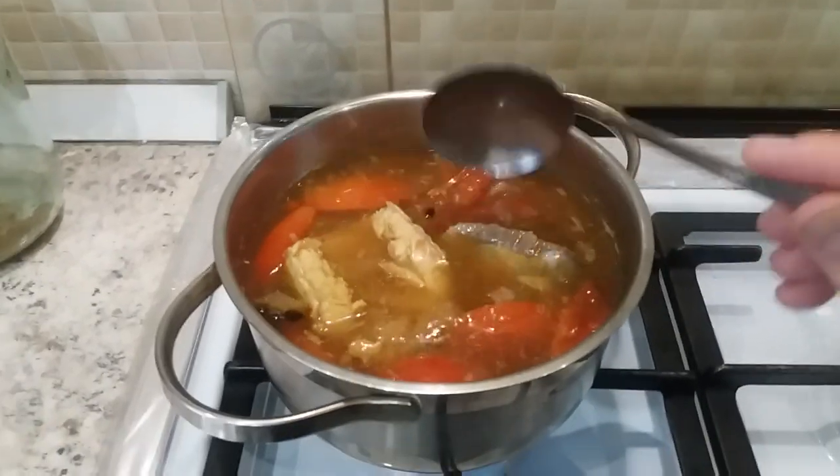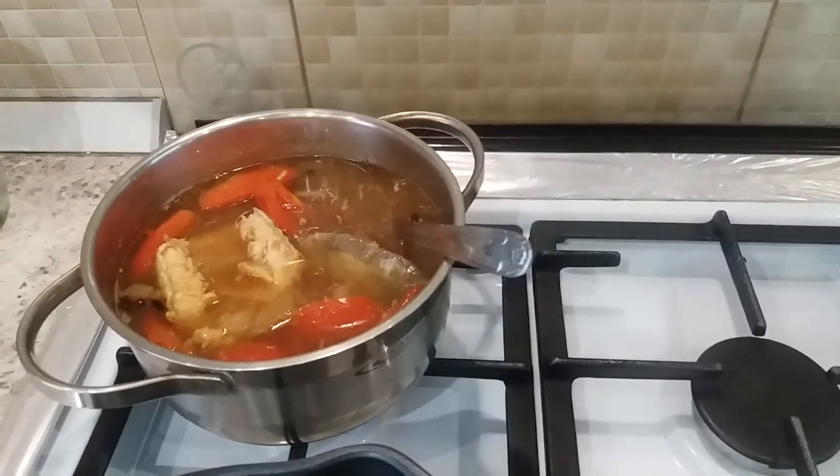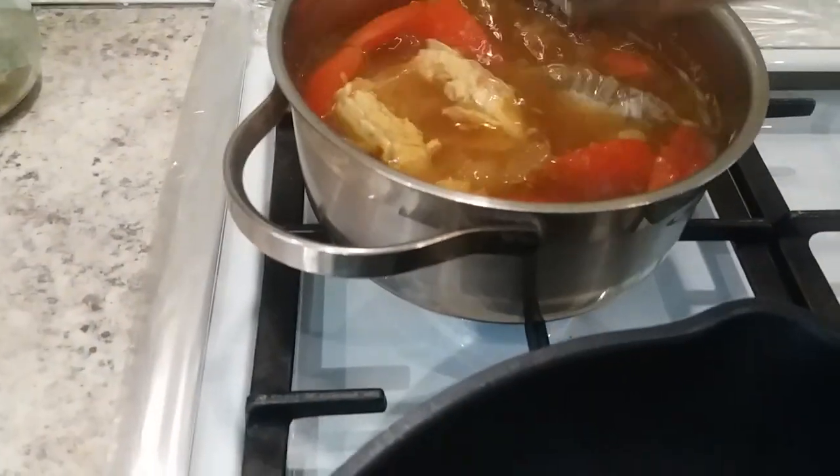So this one is sweet and sour. I have zucchini too here, I will put zucchini later. We bought this in Globus.